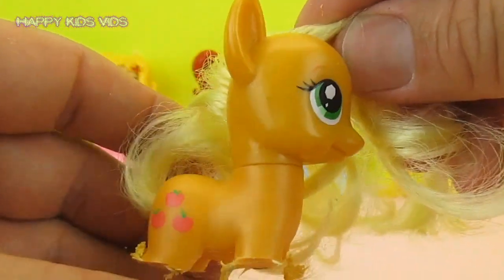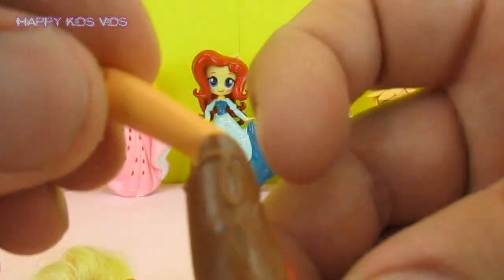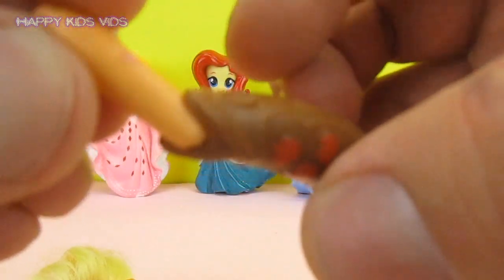There we go, we've removed the legs. Now it's time to remove the legs from these boots here.